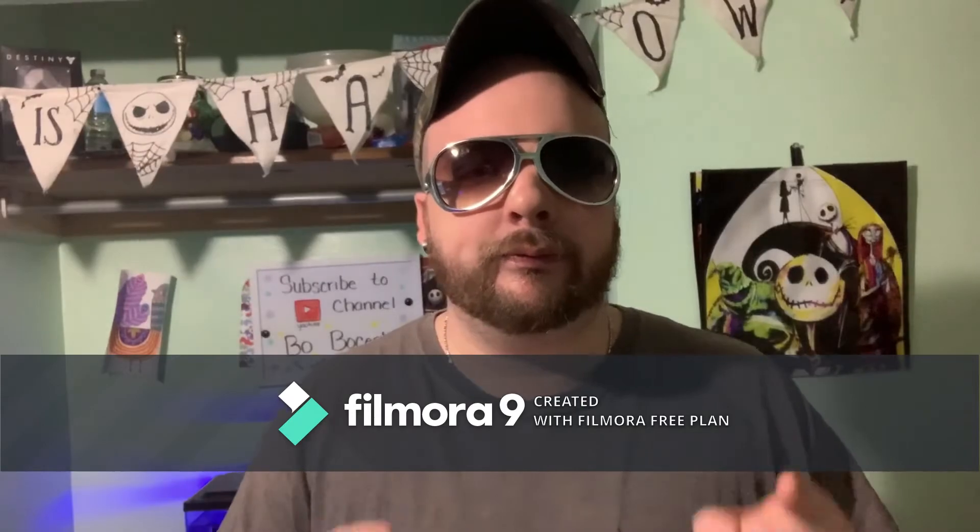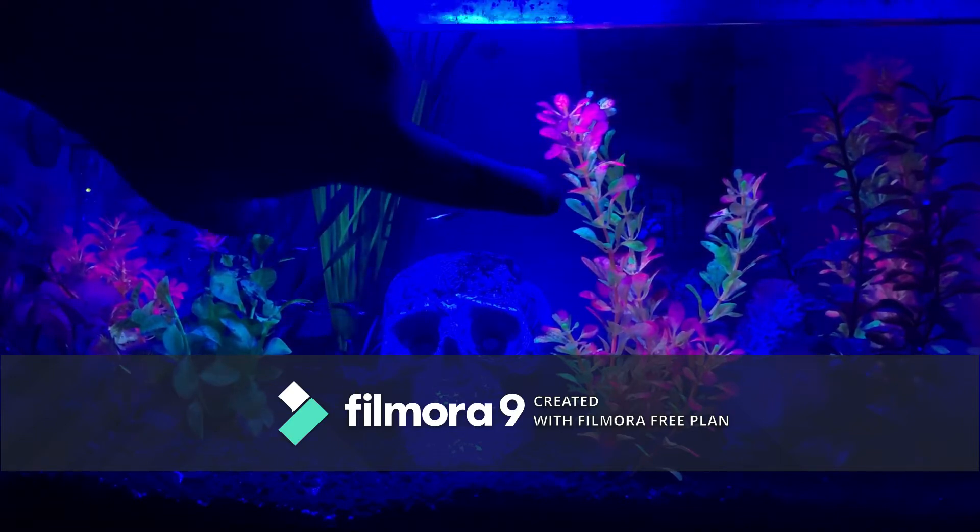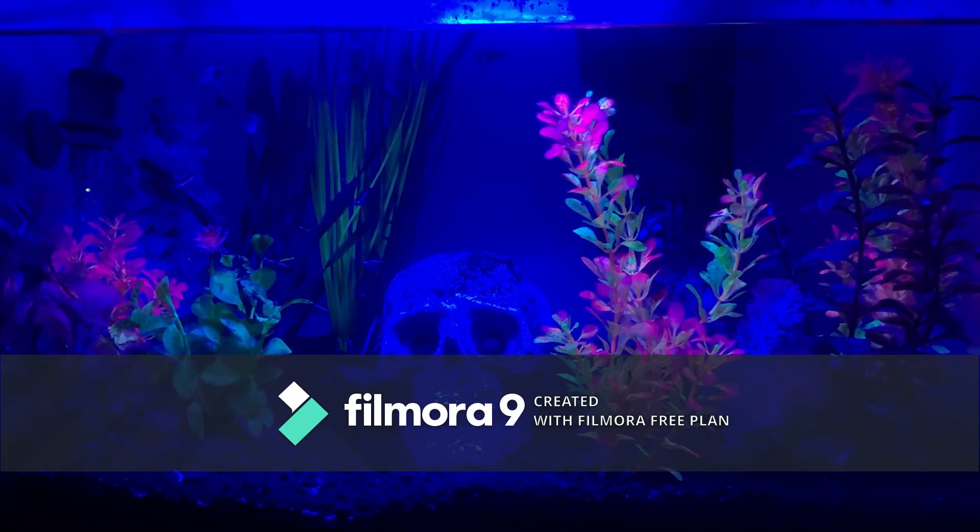Hey guys, this is Bo. We're back again. The first tank I want to show you is my ten gallon. We put the blue neon lights in it, as you can see. We don't really have any glowfish at the moment, but I figured this looks cool with the skull and everything. This one is still under construction because I'm still trying to add new things to it, but I think the trees right here with the pink and green coloring are really pretty.